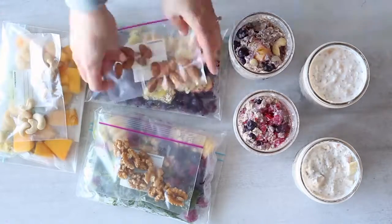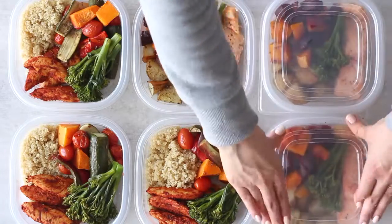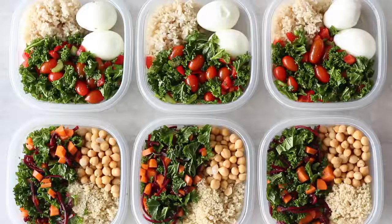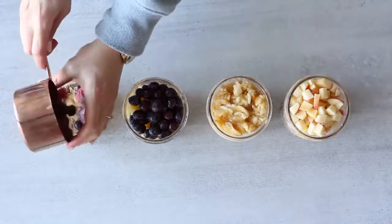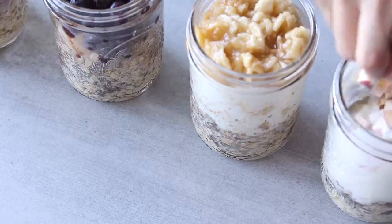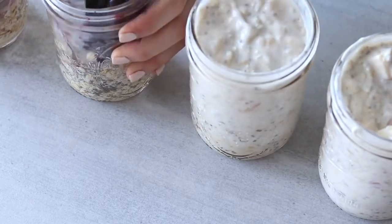To get started, you'll need some containers to store your meals in. You'll need 14 containers for all of your lunch and dinner meals, as we're making food for seven days. If you'll be eating at home you can use covered bowls or other dishes. You'll also need four small mason jars — or covered mugs or glasses — and some reusable zip-lock bags or small containers for snacks.